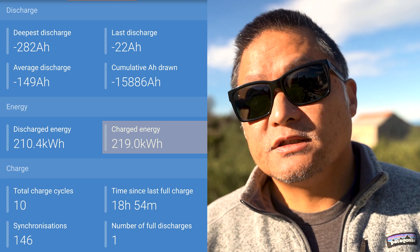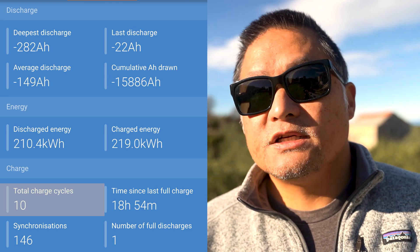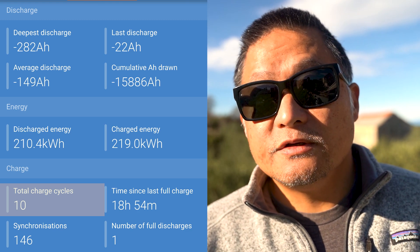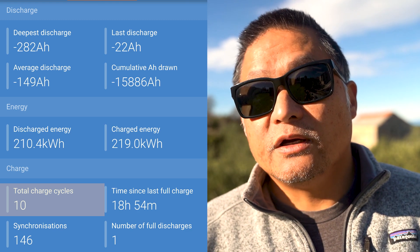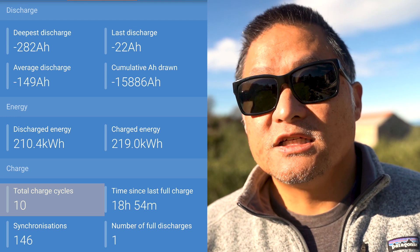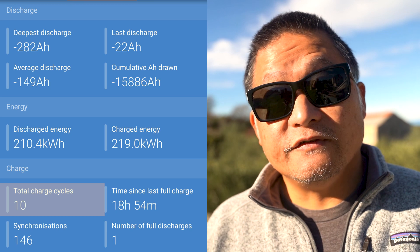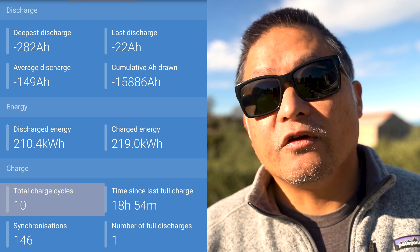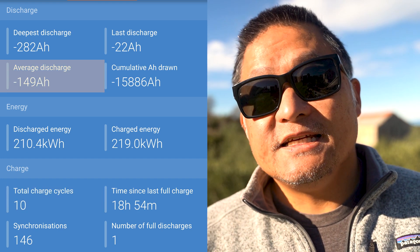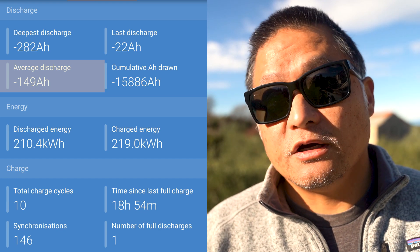The Victron Smart Shunt recorded 10 total charge cycles. The Victron algorithm counts a full charge cycle only when the battery state of charge meets certain criteria — it has to do with a predetermined low state of charge point and when it recharges fully afterwards. This number coincides with roughly how often my state of charge has dipped below 50%, and for a 280 amp hour pack, that's roughly 47% state of charge when it logs the charge cycle.